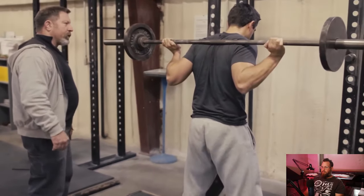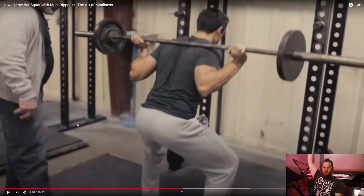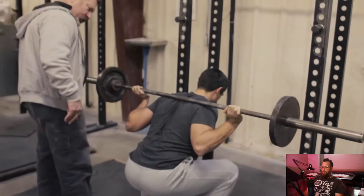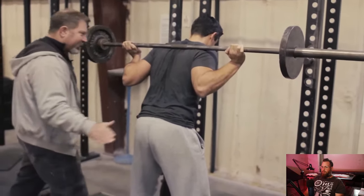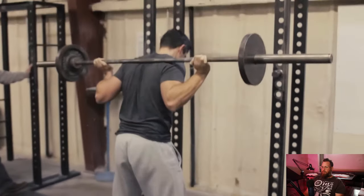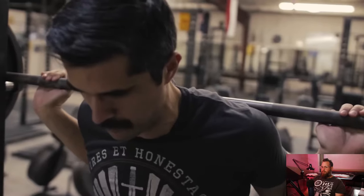That looks pretty good — at no point does anything come forward. Visualize a straight line — just a straight line. The bar is here; drive it up, drive it up, exaggerate. See the difference between that rep and the previous one? Shove it up out of the hole. That's the squat. Nothing goes forward — everything goes straight up.